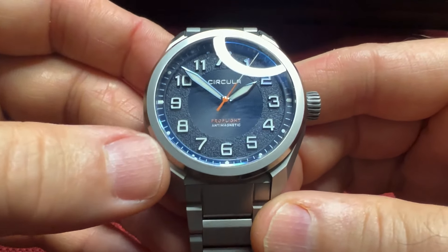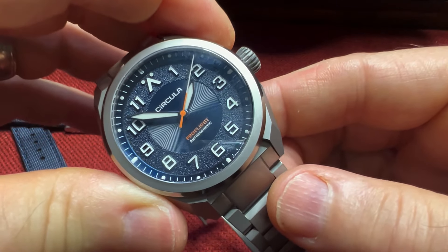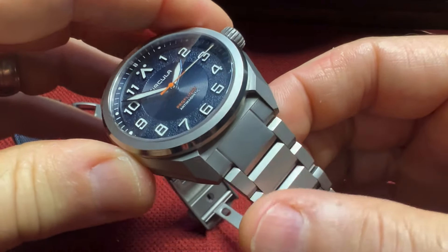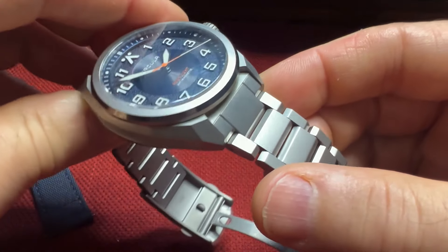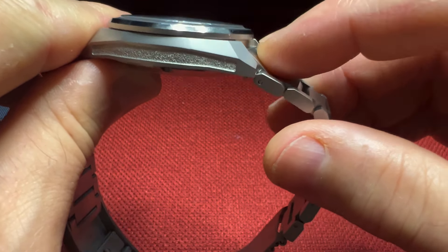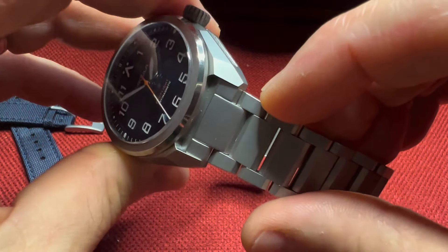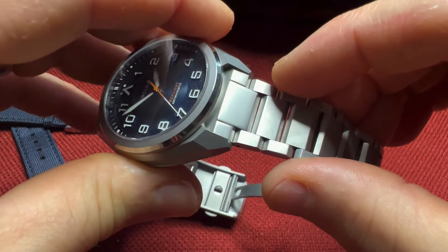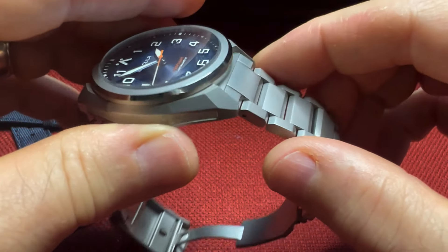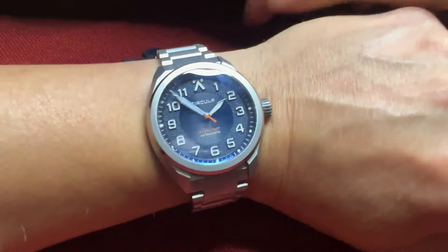The only thing I found a bit peculiar — and it's my only gripe with this watch — is the bracelet where it meets the case. I'd like to see a more flush end-link that meets the case smoothly. I'd like to see that end-link meet just underneath the bezel to match the top of the case where the case meets the bezel. But other than that, this is a very nice piece, and for slightly over $1,000, I think it's a really great value.